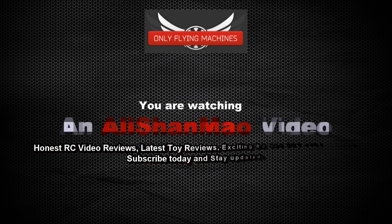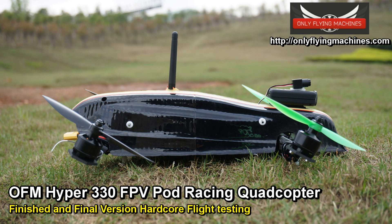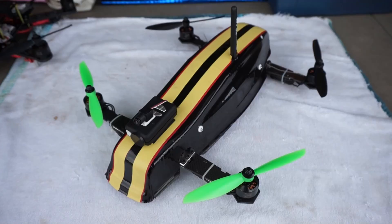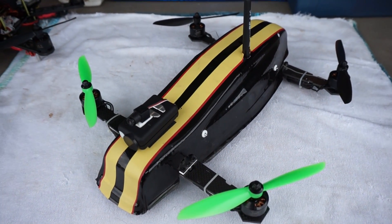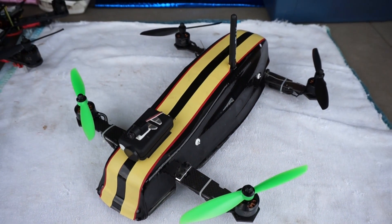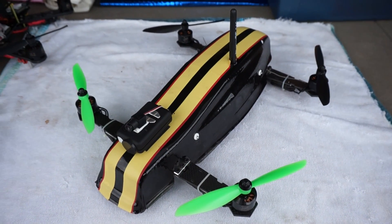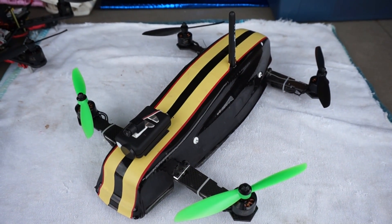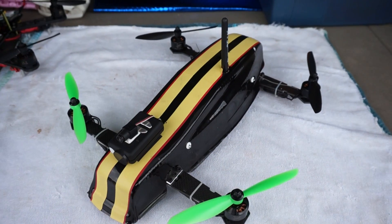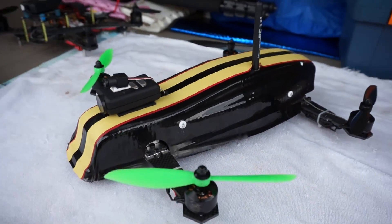Bismillahirrahmanirrahim. Assalamu alaikum everybody, this is Ali Shalmaw here. We have the new OFM Hyper 330 — first flight testing will be done today outdoors. But before that I would like to give you a closer look at what is under this beautiful sleek sexy canopy, which is getting a little bit dirty now because I'm doing a lot of work on it. So let's open the canopy up.